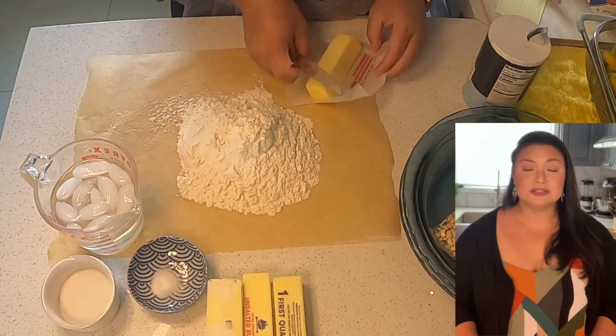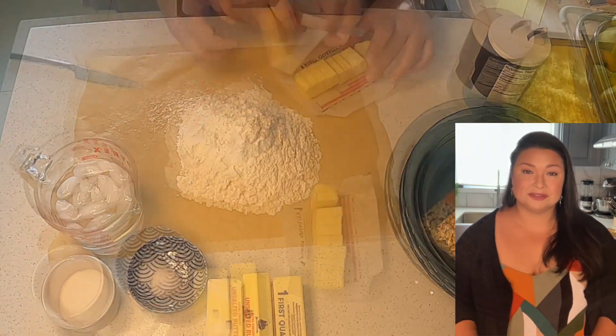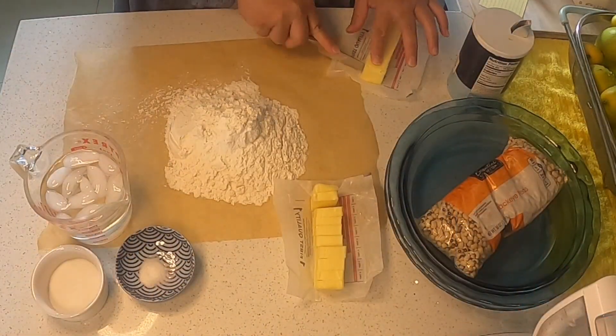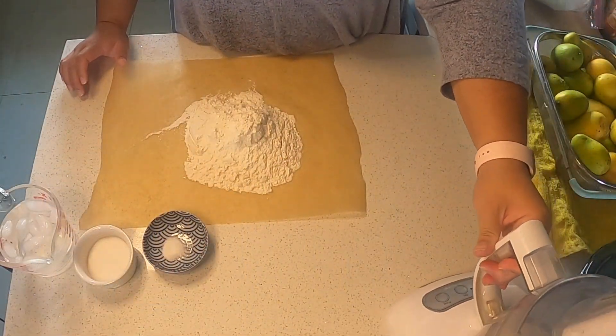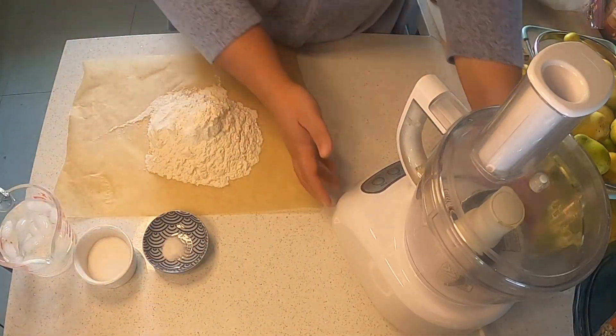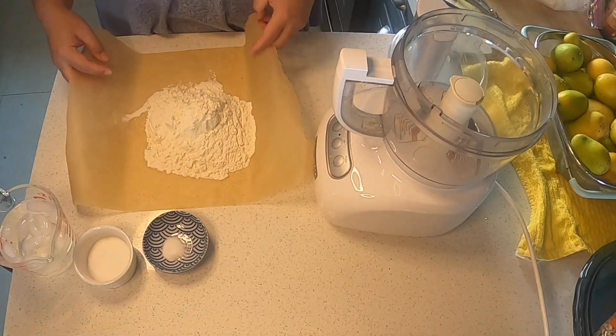The first thing I'm going to do before I begin making my pie crust is cube my butter and then stick it in the freezer until I'm ready to use it. In the bowl of your food processor, add your flour, sugar, and kosher salt.